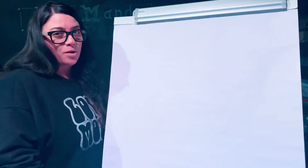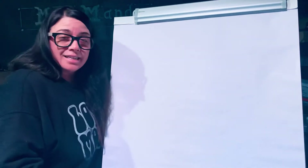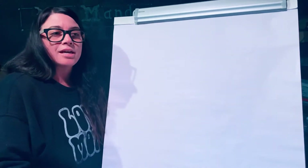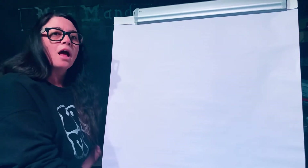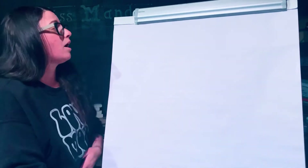Hello Kindergarteners! Welcome to Art with Miss Mandy. Happy Valentine's Day! Today we will be drawing a bee. So we're gonna be using a lot of hearts.